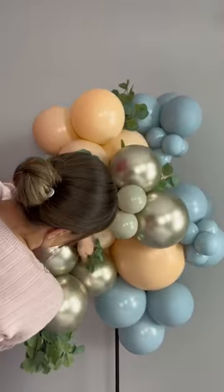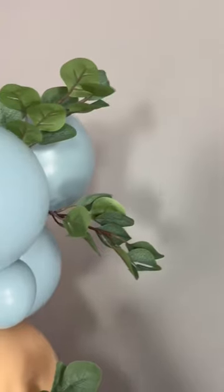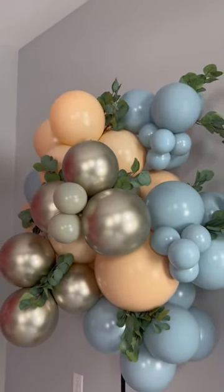I still need to put some work into this greenery. I will take my hair dryer and blow hot air on it — hot air will heat the plastic and will make the leaves look more relaxed.